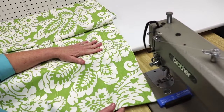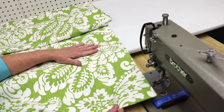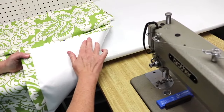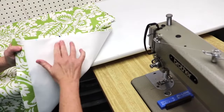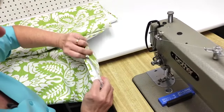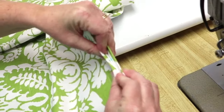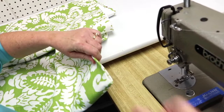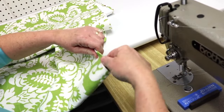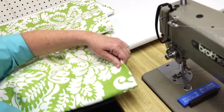We're at the sewing machine getting ready to sew the pleats in our drapery panel. This is the top of our panel with our buckram, and you can see where we've marked our pleats and we've got our pins in the center. First thing we're going to do is fold the fabric so that these two marks match up, take the pin out, and then I like to use a small ruler to make sure my lining and fabric are all in place inside this pleat.